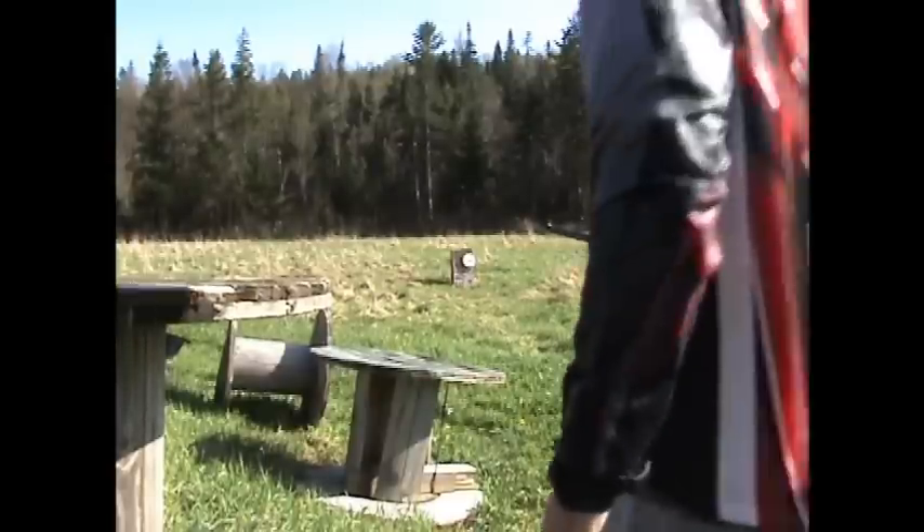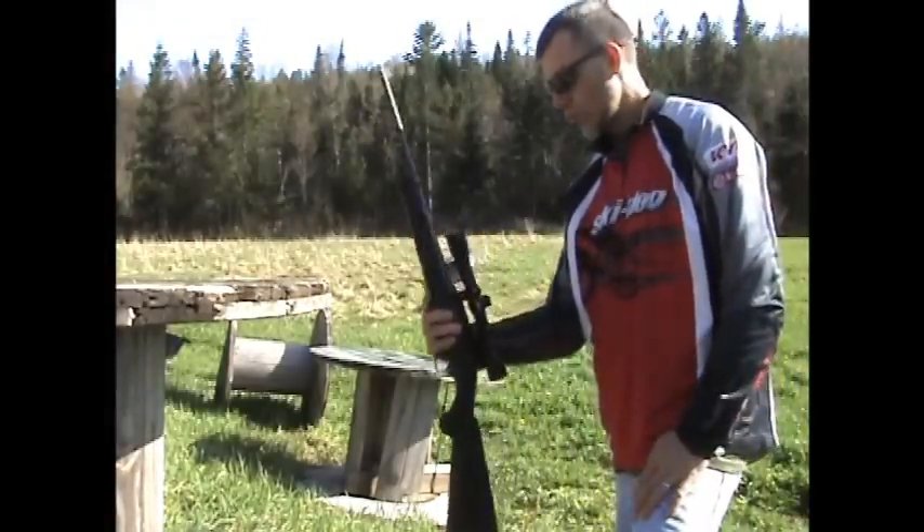Hey everybody, Adi is shooting today with my Ruger 22.